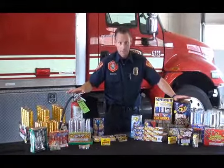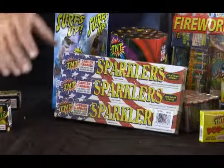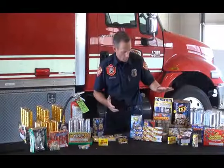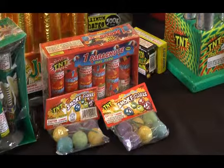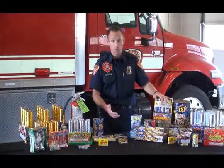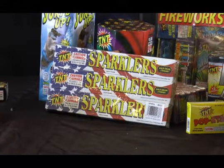For kids, we want to cover these small items that are generally packaged more for them. We want to remember that even though they look like toys, they are not toys. Make sure that even things like sparklers — sparklers burn at 1200 plus degrees Fahrenheit. We're giving our kids a glowing hot wire.